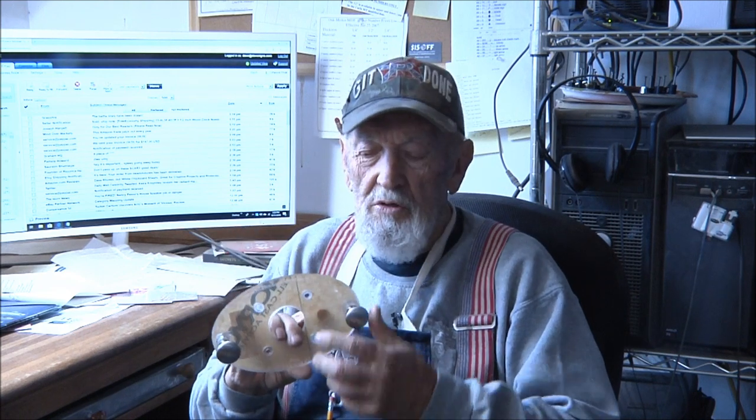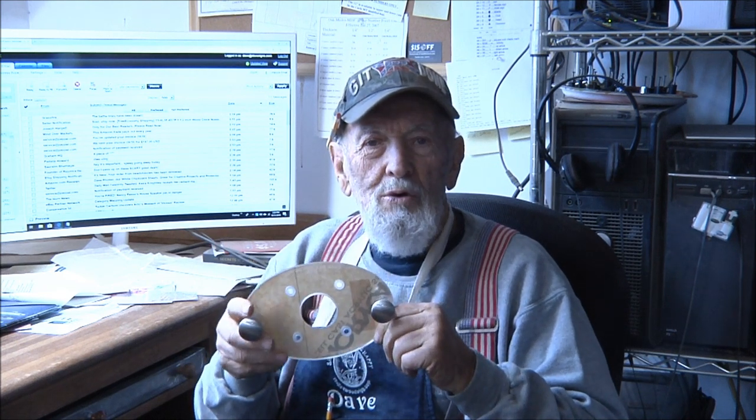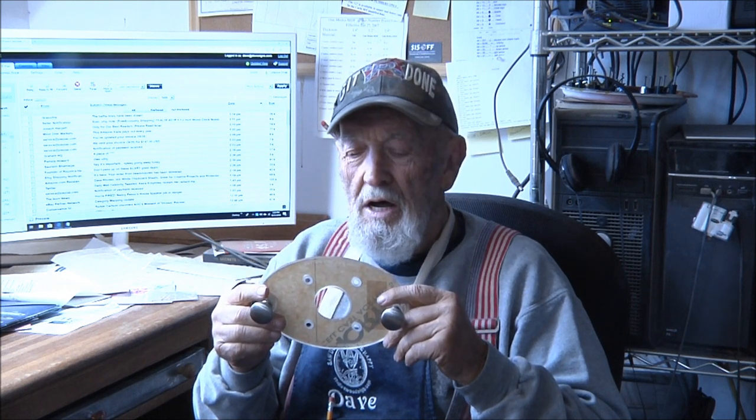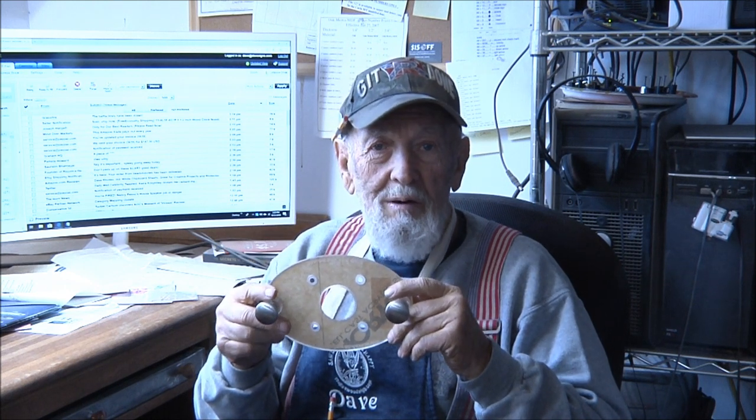Hi folks, it's going to be another senior moment. I'm going to show you — most of you probably know — this is a base that I designed for palm routers so that you don't have to hold on like this when you're doing routing, especially when you're doing carving. This video is going to show you from start to finish exactly how I make this and how I put it together.